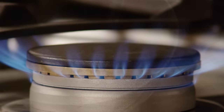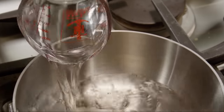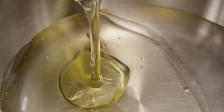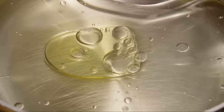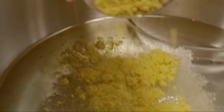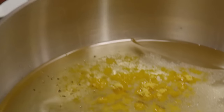In a small saucepan over medium heat, add one cup of white vinegar, three-quarters of a cup of vegetable oil, one tablespoon of salt, one tablespoon of dry mustard, and ground black pepper to taste.